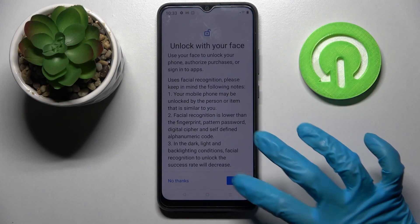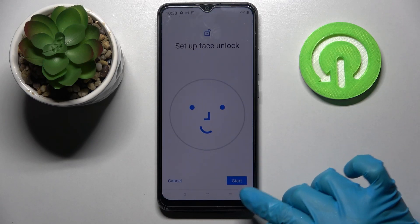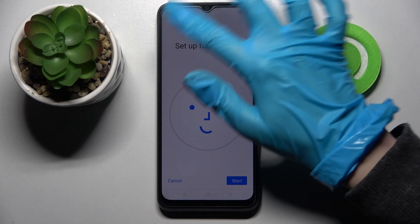When you're ready, click on more at the bottom right corner and agree. Now click on start at the bottom right corner as well and follow the instructions.